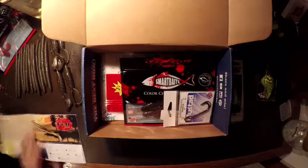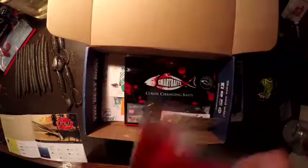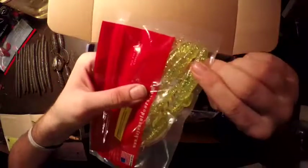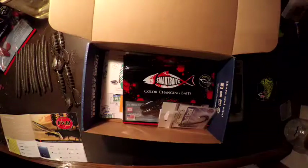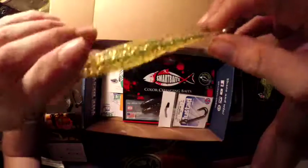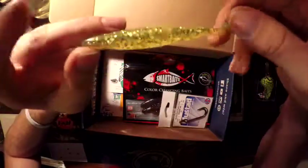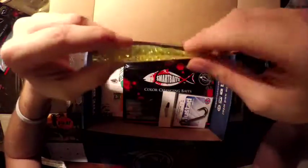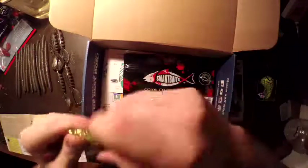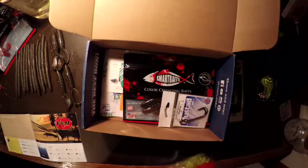Next is a V&W Thunder Shad in neon green with silver flake. I do love these — not for swimming or anything, but these things are phenomenal as trailers on smear baits, which is what I use them mostly for. MSRP $4. It's a nice big pack.